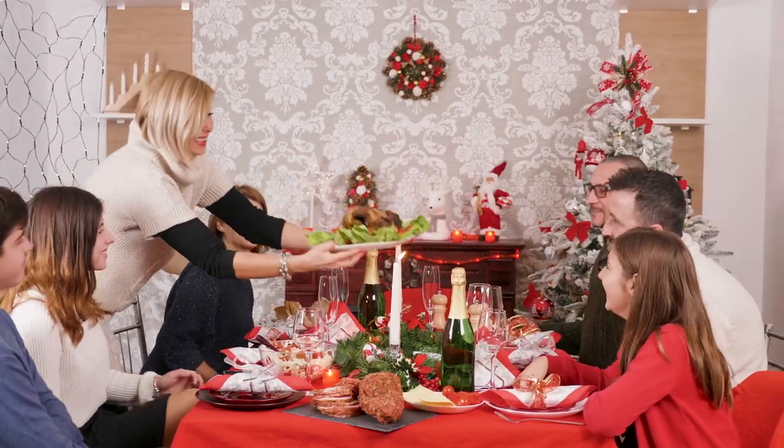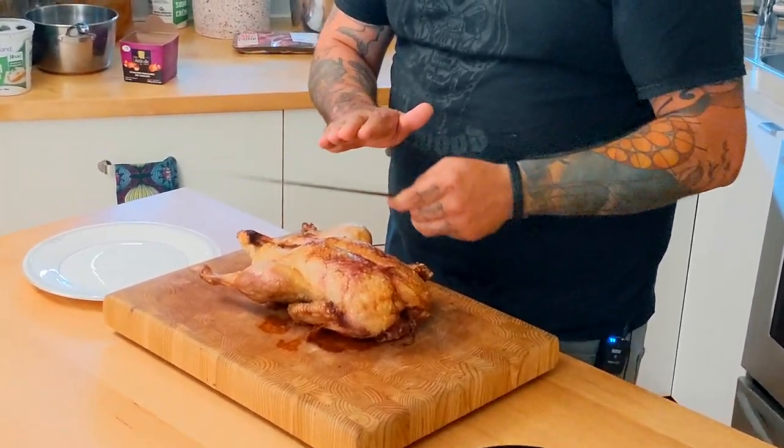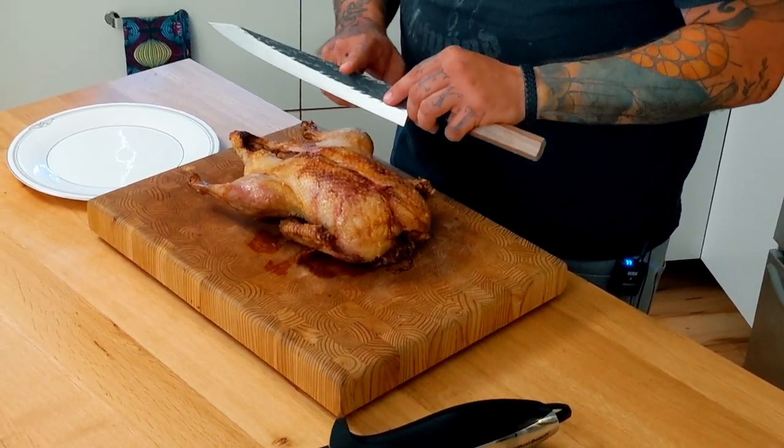I got this duck here and we're gonna carve it up. Let's pretend it's the holidays, everyone's coming over, everyone's looking at me — I'm at the head of the table. If you've got a nice piece of meat, you spent good money on it, you spent time, you learned how to cook it — you may as well have a flashy knife. We're gonna take the legs off, the wings off, and the breasts, and then carve the breasts nice and thin.